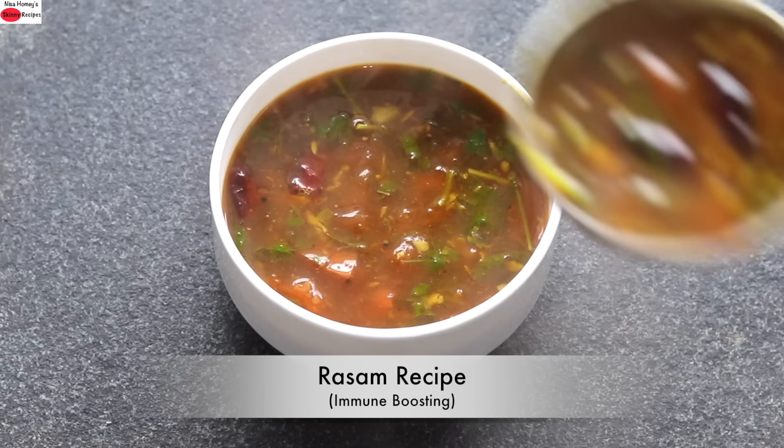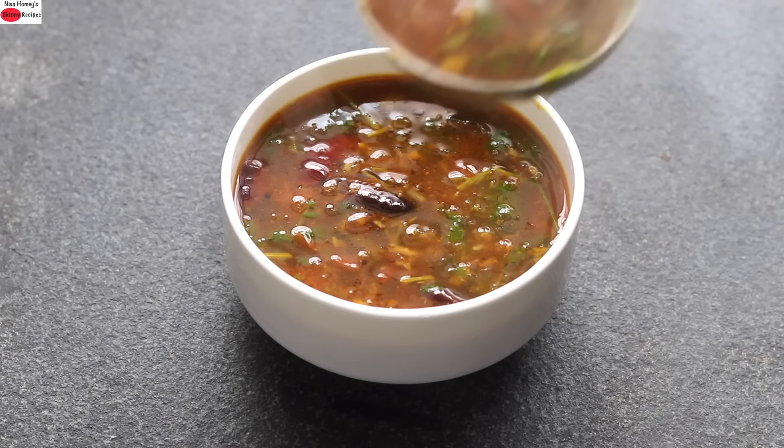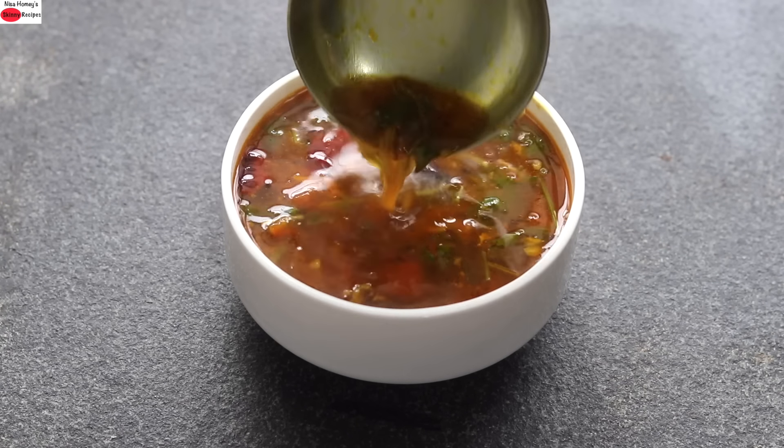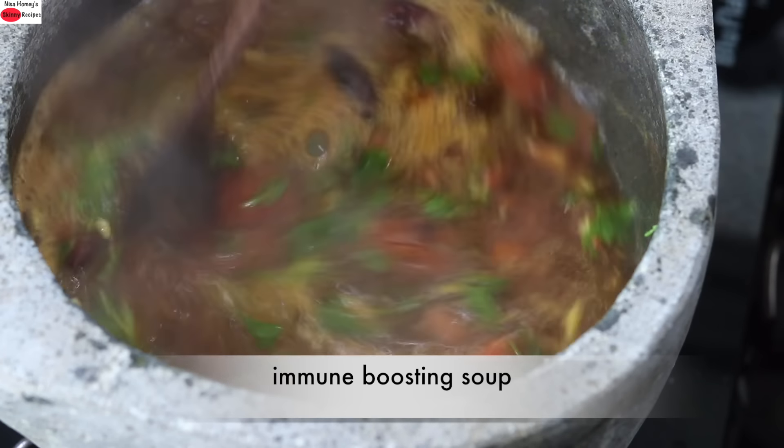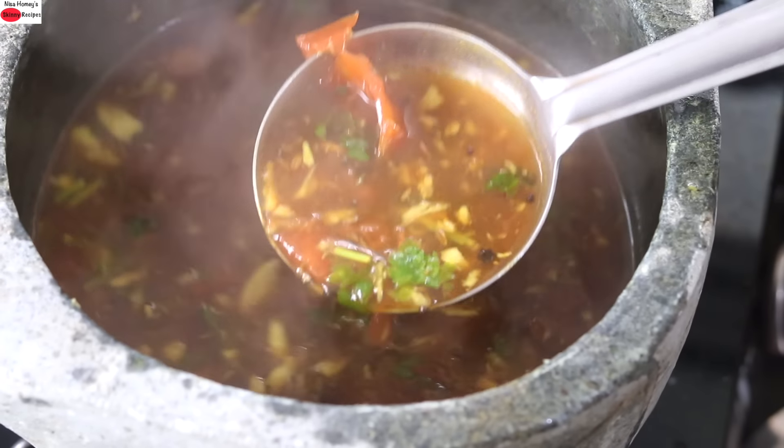Hey guys, I'm Nisha Homi. Today I'm sharing a rasam recipe made in the traditional way. This garlic flavored rasam can also be had as an immune boosting soup. So without wasting much time, let's get started with the recipe.